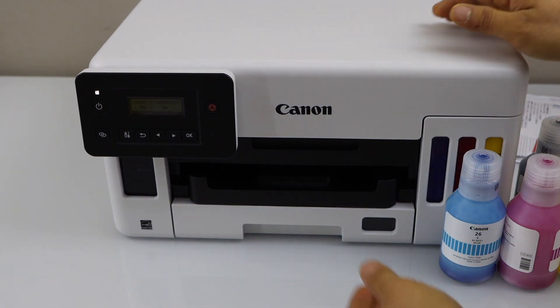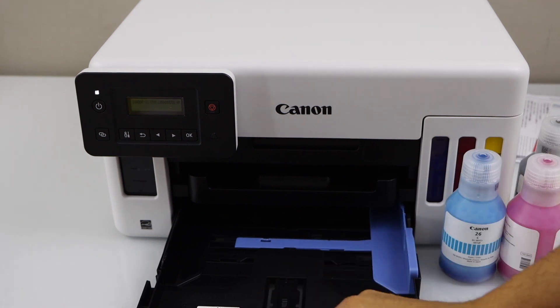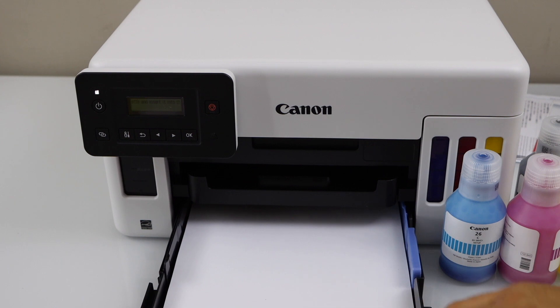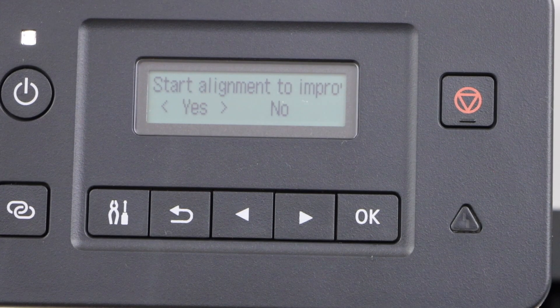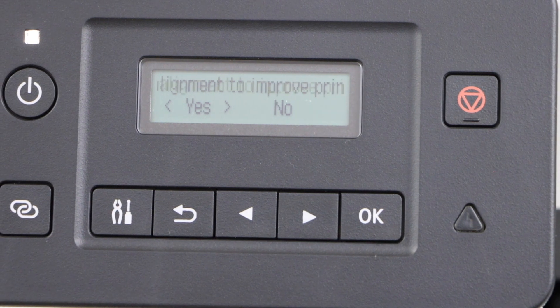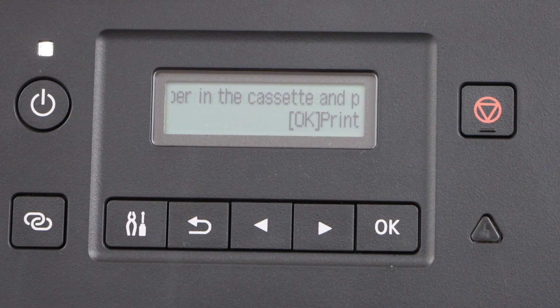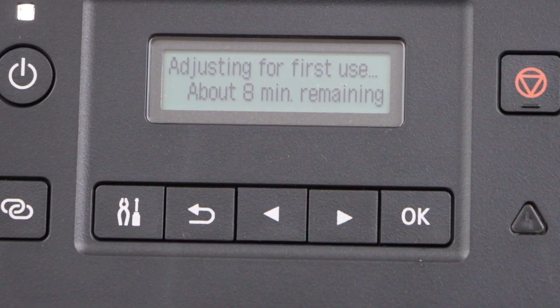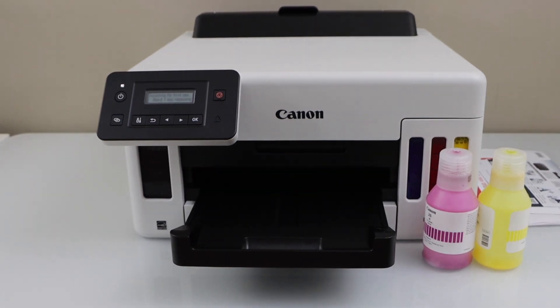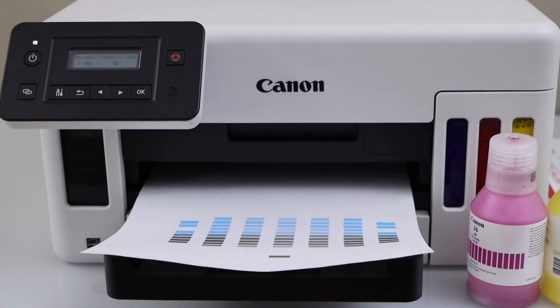Next step is to load the paper. The cassette paper tray is in the front. Adjust the size — you can load A4 size or letter size paper for the initial setup, and close it. Next step is to start the alignment to improve the print quality, so click OK. We have already installed the paper, so press OK. We just finished the alignment.